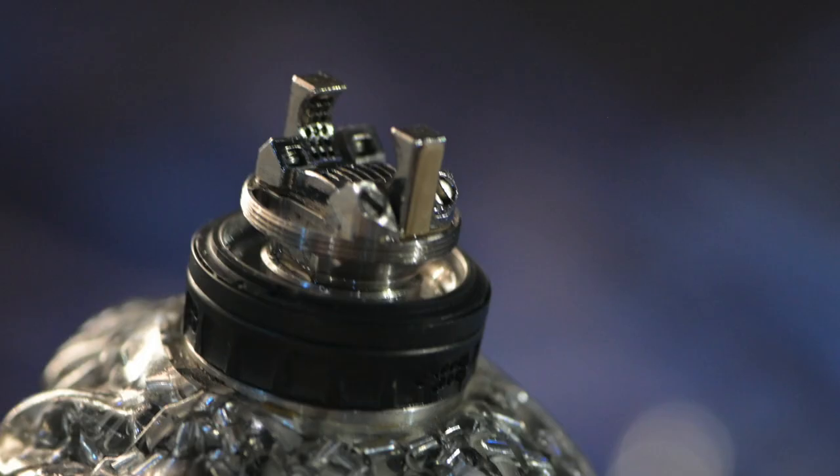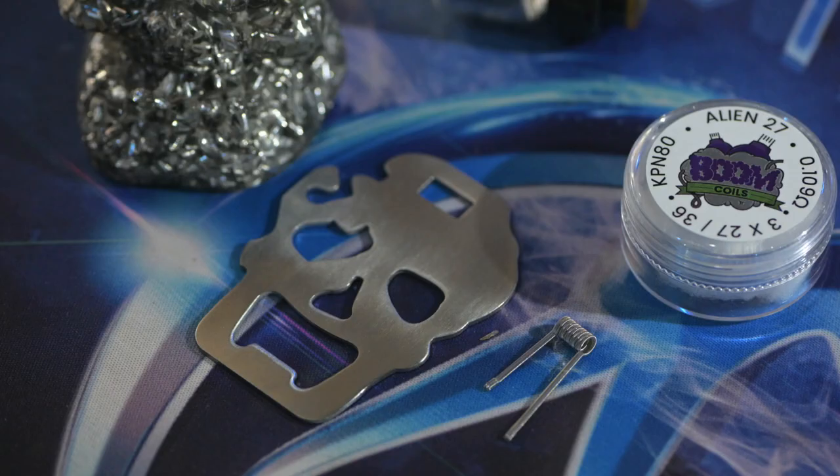So I'm gonna show you guys how I'm gonna be building on this thing. To cut the legs on your coils, I'm not gonna be using the tool provided by DovePo.